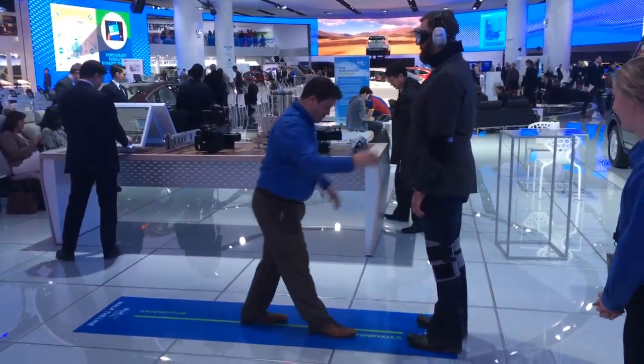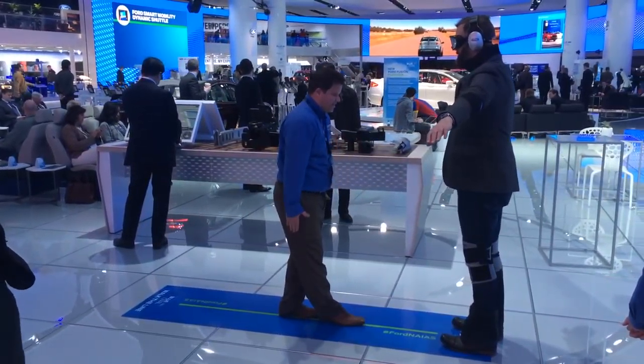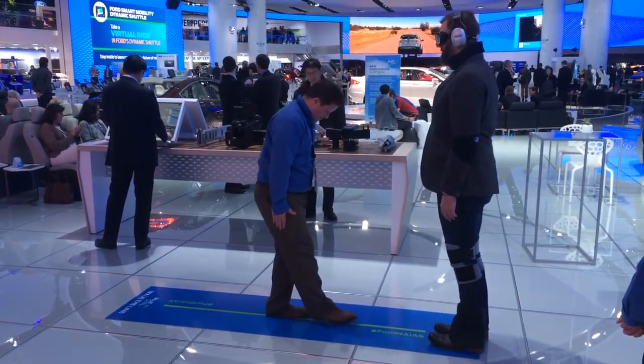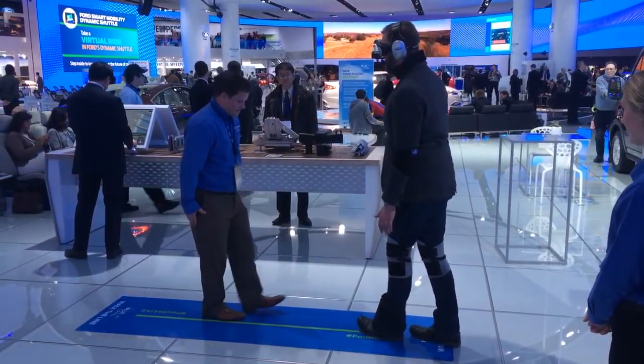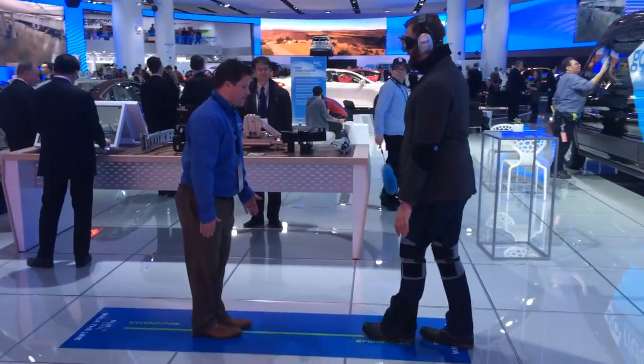Stop right there. What I'm going to have you do is put one foot in front of the other one, arms down at your side — heel to toe. What I'm going to have you do is count out your steps, stepping heel to toe, count them out loud, and step to seven.